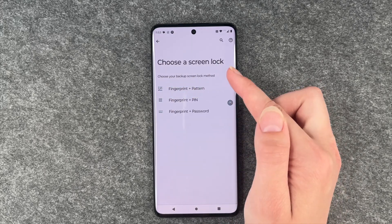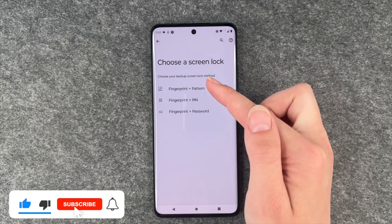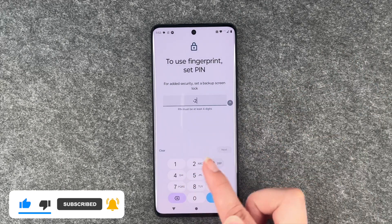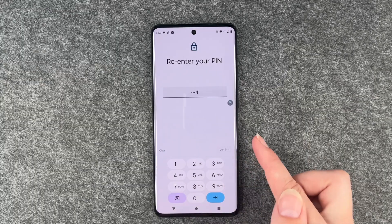We click on it and then we need to choose a screen lock with it. So we say fingerprint and pin. We need to set a pin first: one, two, three, four. Next. Retype that. Confirm.